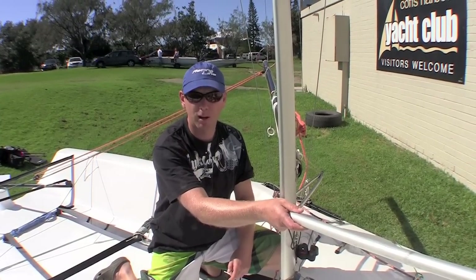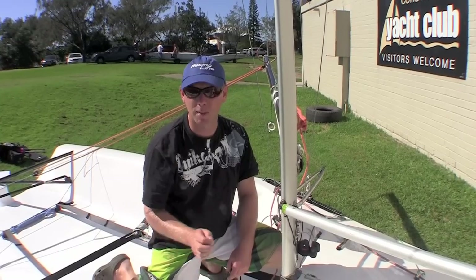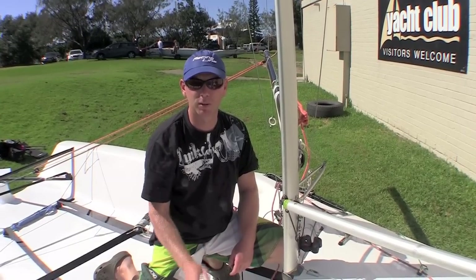If you can teach your crew to stand up and put the pole up, things will happen quicker and they can help you look after the boat and maintain it in that flat, fast position.